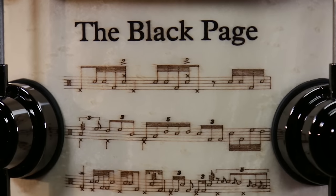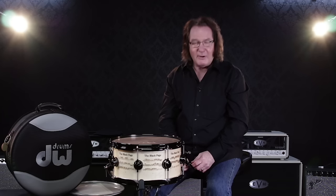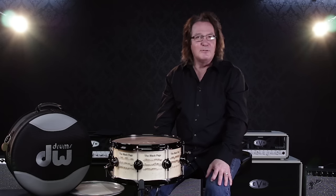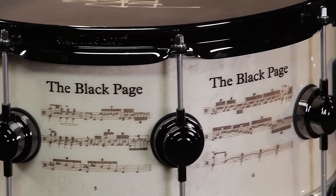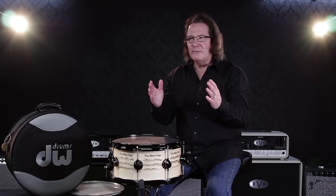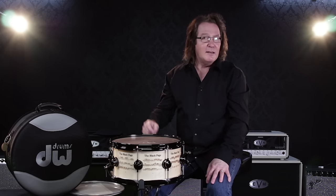The Black Page is a very complicated drum piece, and it's a very involved musical part that a lot of drummers fear tremendously. We've replicated The Black Page, which was written out on a piece of parchment — I think it was from Paramount Pictures staff paper — and Frank wrote it in pencil.